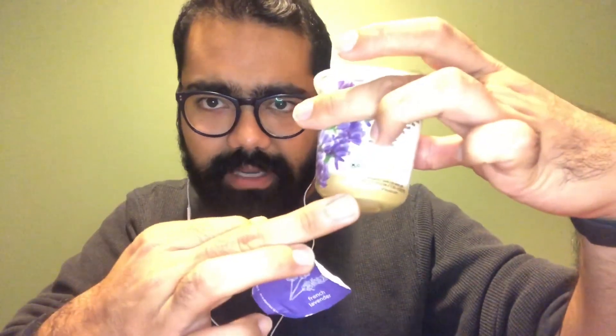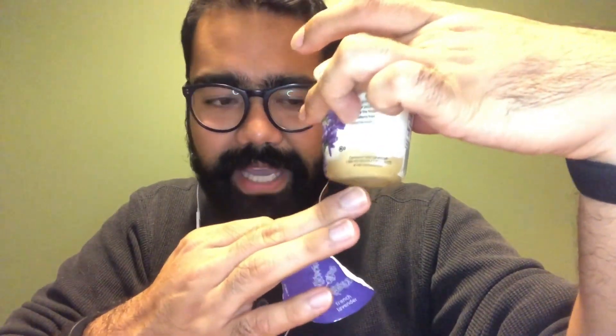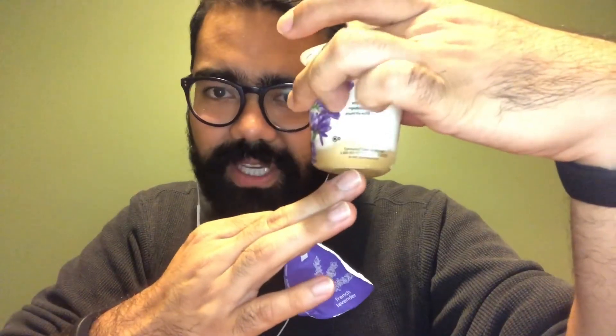One thing that I notice from looking at the package — it's a clear package, and you can see some sort of separation on the bottom, which is natural. But on the top of the yogurt, let me take the light off so you guys can see this better — on the top of the yogurt, it doesn't really look like it has any sort of separation. So that's worth mentioning.